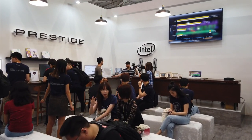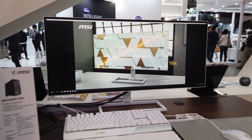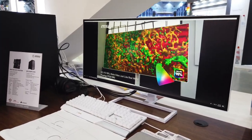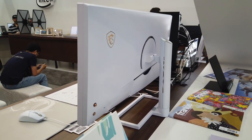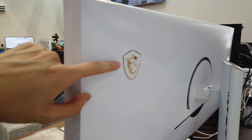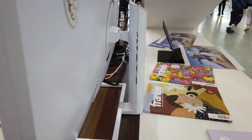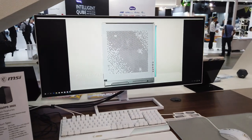To show how much MSI is focusing on content creators, they're launching a new lineup under the Prestige brand. The Prestige PS341W is a very gorgeous monitor for content creators — a 5K IPS display with a 21:9 aspect ratio. MSI made this specially for creators, so you get perfect colors. The design is very clean, with a subtle gold MSI logo on the back and brass control buttons on the bottom, along with gold trimmings on the stand. This screen would look epic in any creator setup.